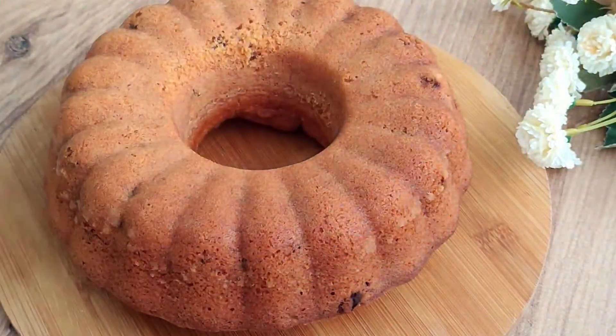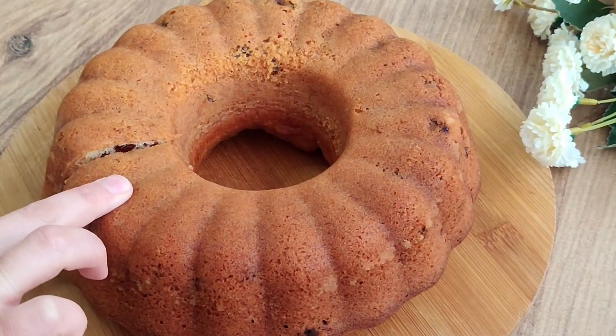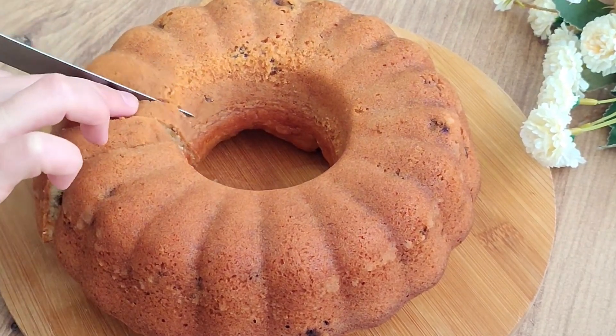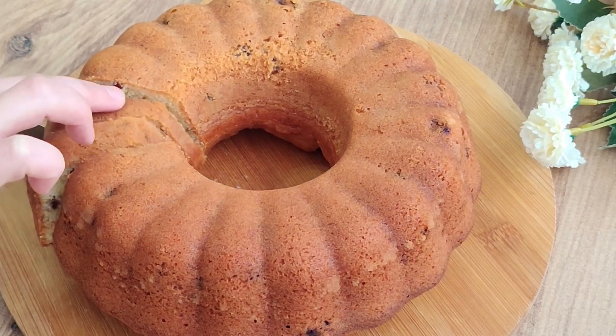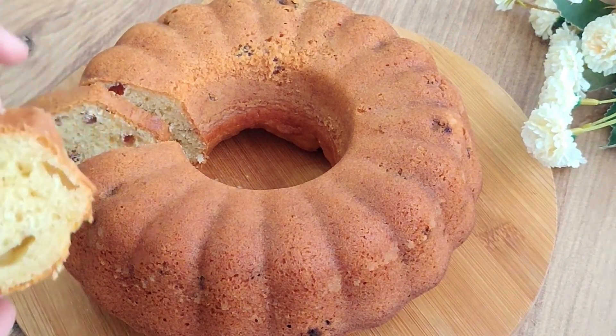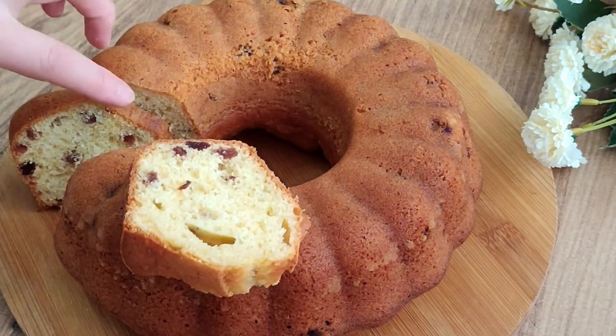After resting, invert the cake mold to unmold — wait at least five minutes. I want to show you the texture of this elegant and wonderful cake. Do not open the oven cover for the first 15 minutes, and bake for around 25 minutes in total.